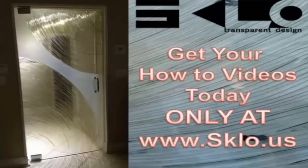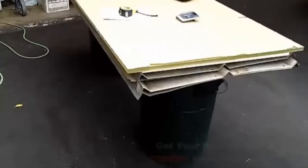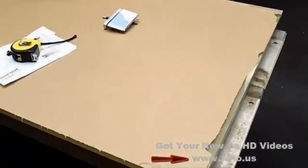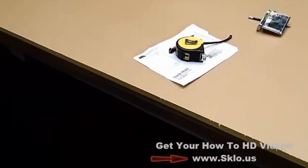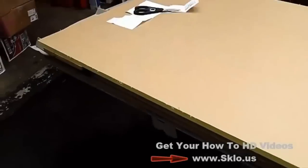Hey everybody, this is just a quick video. I did a little small project for my uncle and I wanted to show you what's possible after watching our videos. I'm actually down at my uncle's house in Fort Lauderdale and he wanted me to build him a door. I just want to show you how you can really do this with nothing.